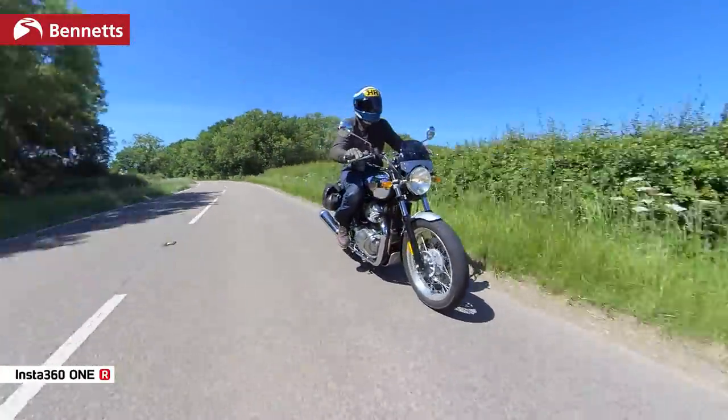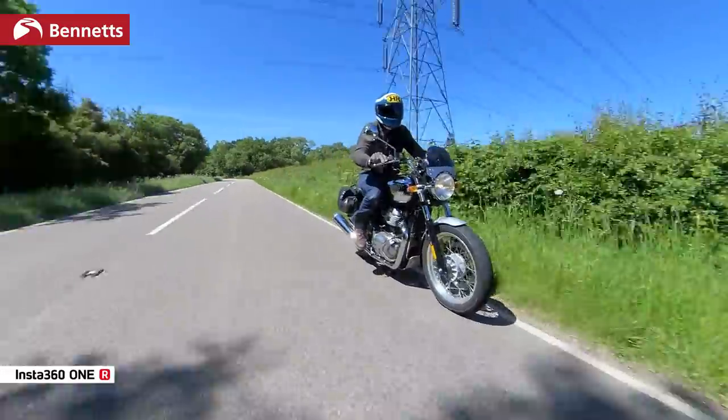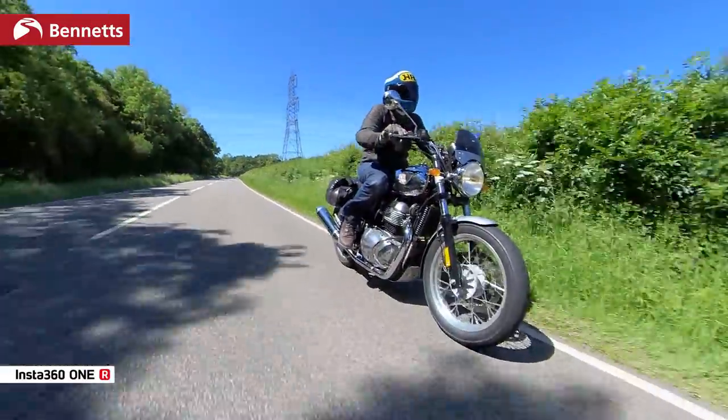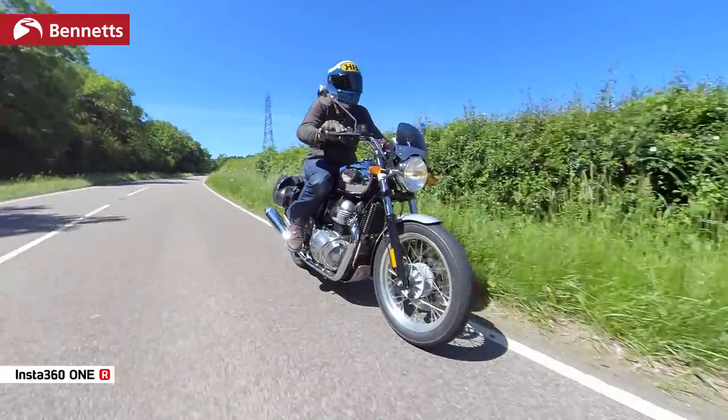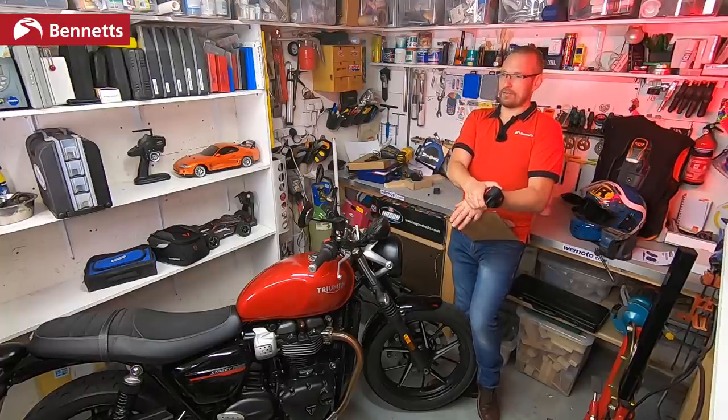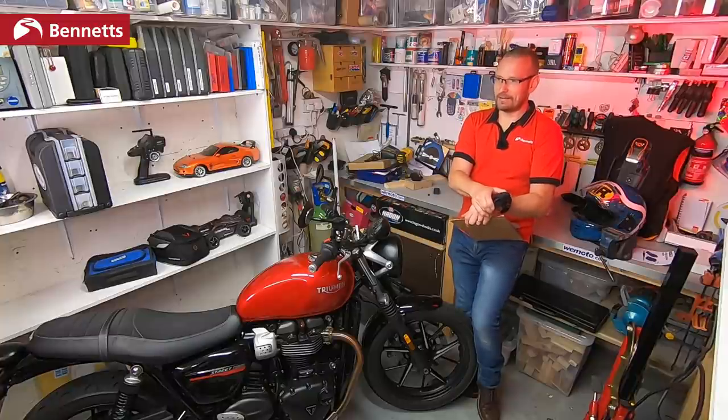The 5.7K resolution is good — by the time you've cropped it down you're getting very good YouTube footage. For broadcast footage, there are limitations, but bear in mind a BBC World Service videographer friend of mine only shoots 1080p. You can get very good footage out of this, but there are limitations.